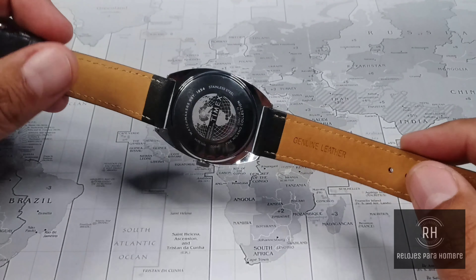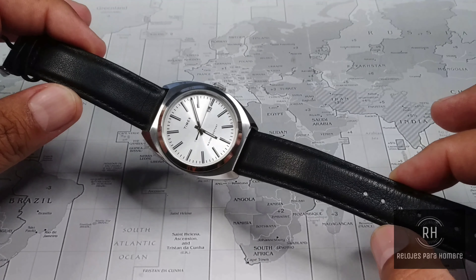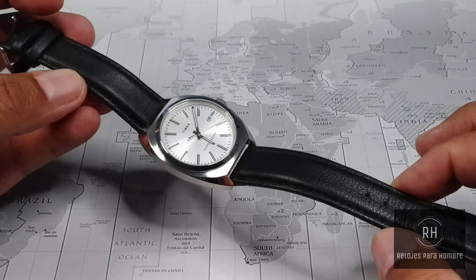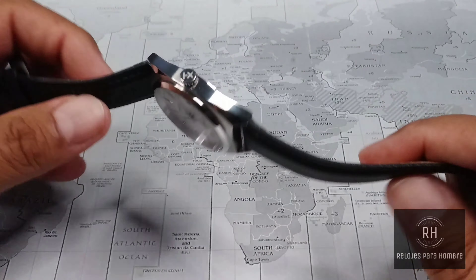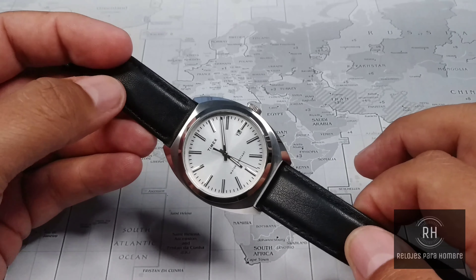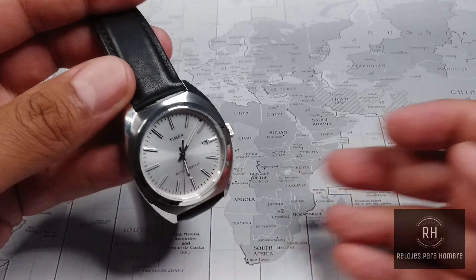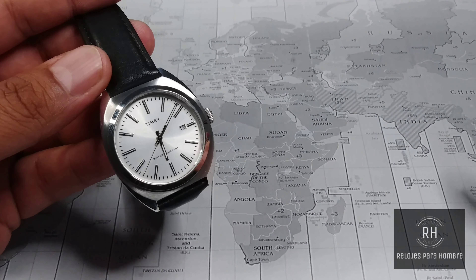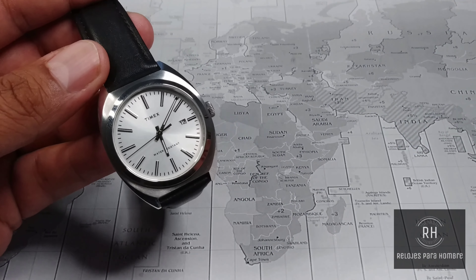Seeing the watch on a 17.8 centimeter wrist — just under 7 inches — it looks and feels very good. It is a very lightweight watch, being a quartz, and it really disappears on the wrist. The 46mm lug-to-lug helps a lot, and obviously the thinness of only 11mm makes it disappear on your wrist. It fits very well under a shirt cuff. In this configuration it works very well as an office watch, as a somewhat formal watch, if that is what you desire.